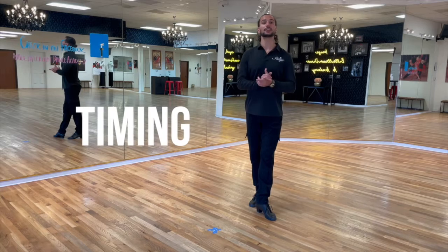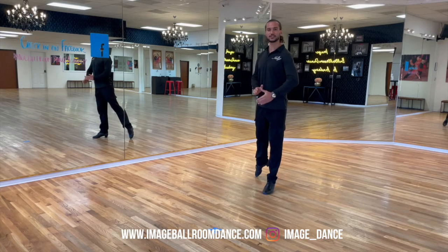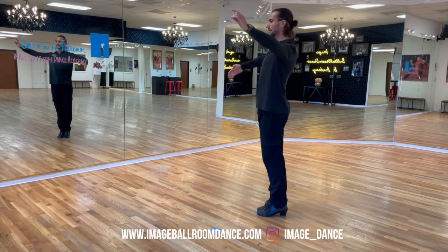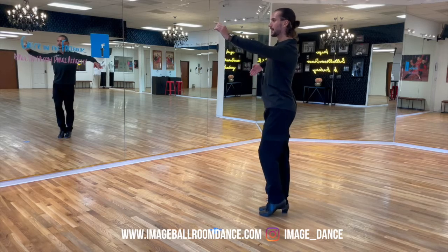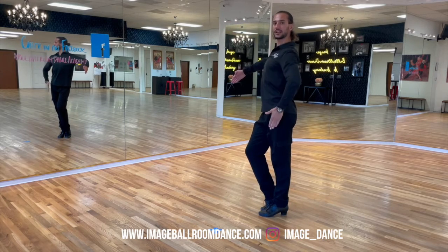Well done learning the footwork. Let's continue with your timing for the weave. Leaders, position yourself on the left. You're going to go: one with the right, two — feet together — six. Three with the right, four with the left, five with the right, six with the left, seven with the right, and finish on eight with the left foot.